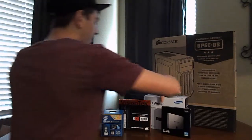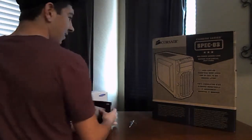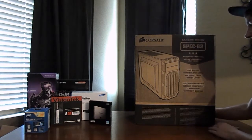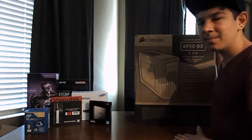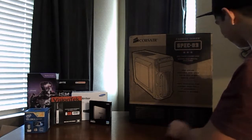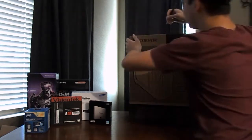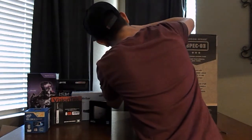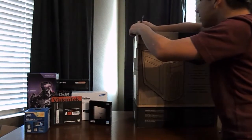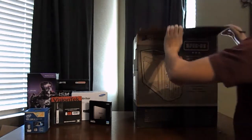I should move it back a little bit so I can go ahead and open up the case now. The case is the Corsair Spec-03, the carbide series. Let me go ahead and open this case up and see how nice it is on the inside. There we go — got it open.